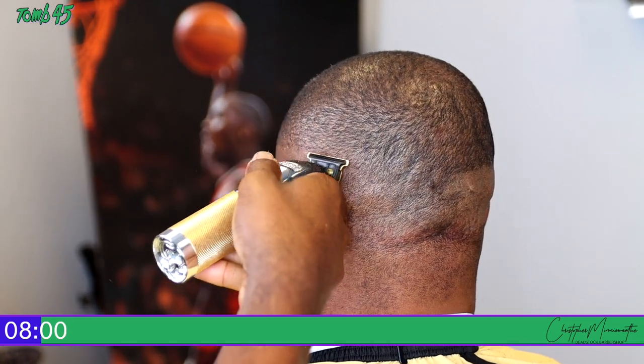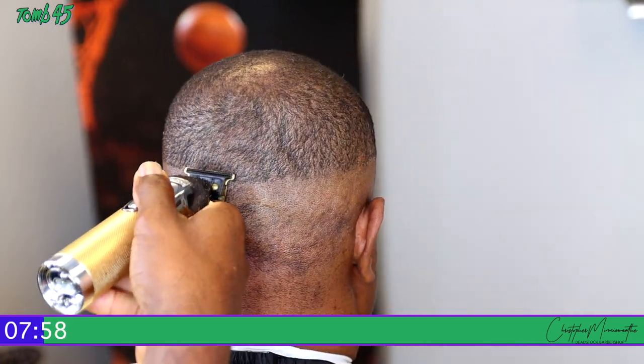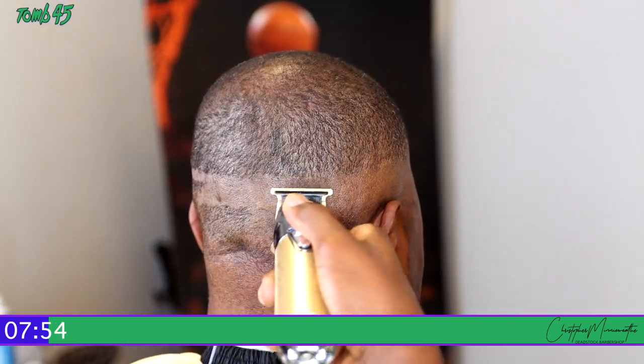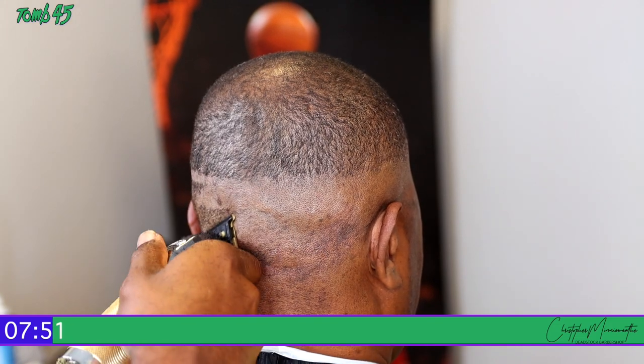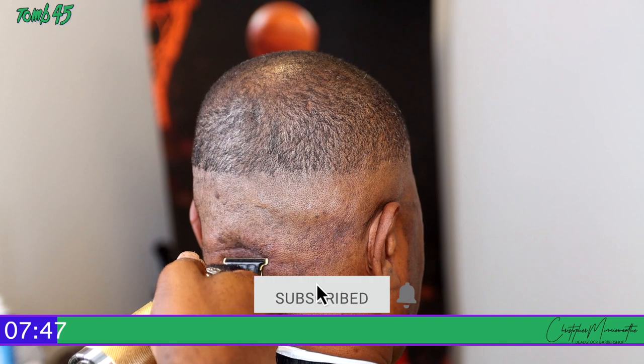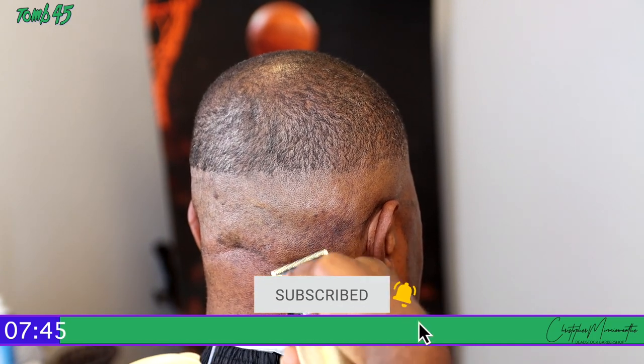Before I go any further, welcome back to the channel. For those who may not know me, my name is Christopher Miniweather with Deadstock Barbershop. I make videos here on YouTube to help you take your career as far as you can in the shortest amount of time. If that sounds like something you're interested in, make sure you subscribe and hit the notification bell — I promise you won't regret it.